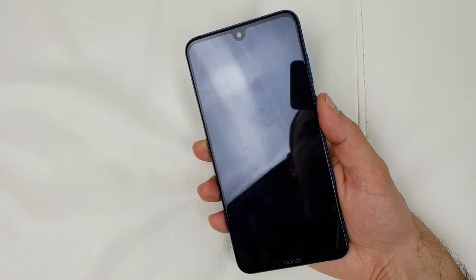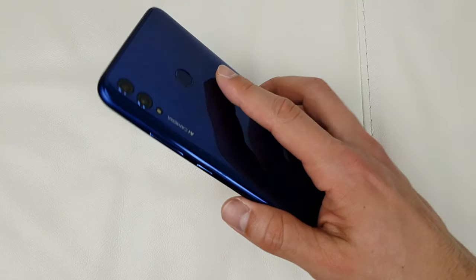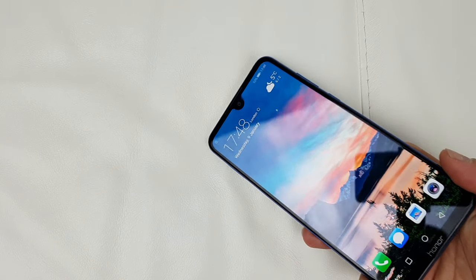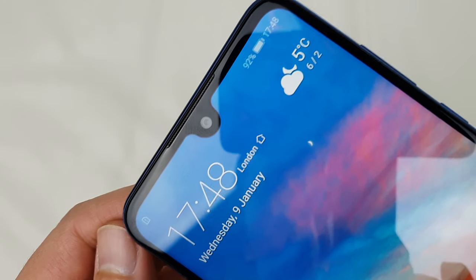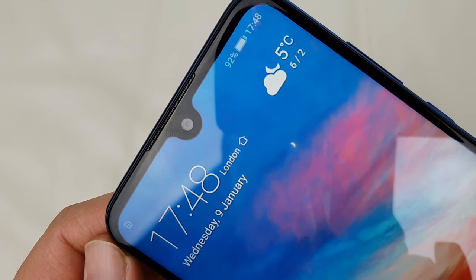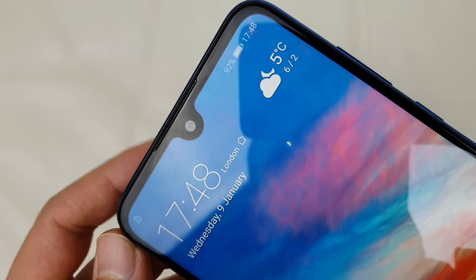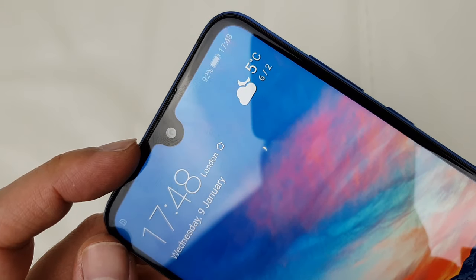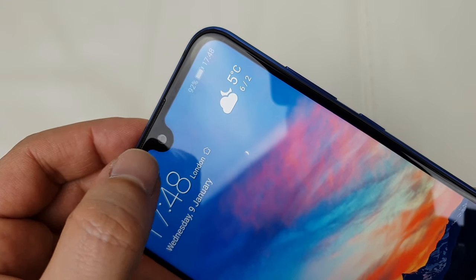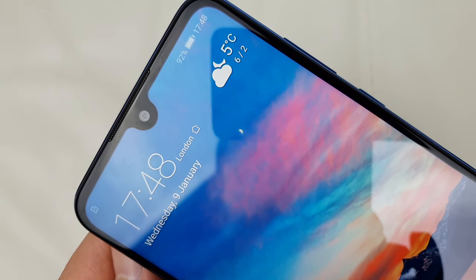The fingerprint reader is quite quick and accurate, but if you have normal hands like me it's pretty much out of reach. You've also got face unlock coming from this huge notch. The notch is large, but it's relative to the phone size — at 7.12 inches of 1080p LCD screen you can't really complain. There is very slight light bleed around the notch area, but it really is not a problem.